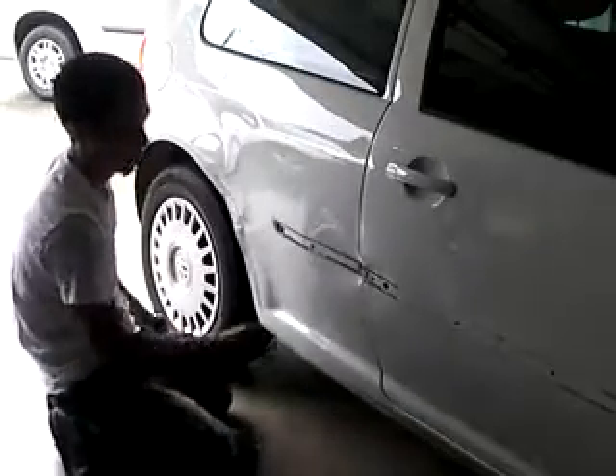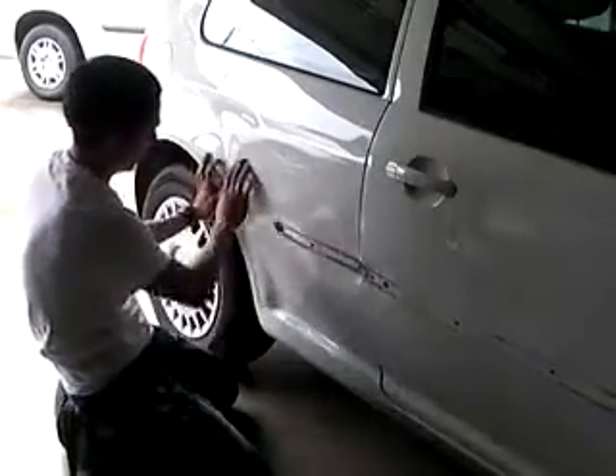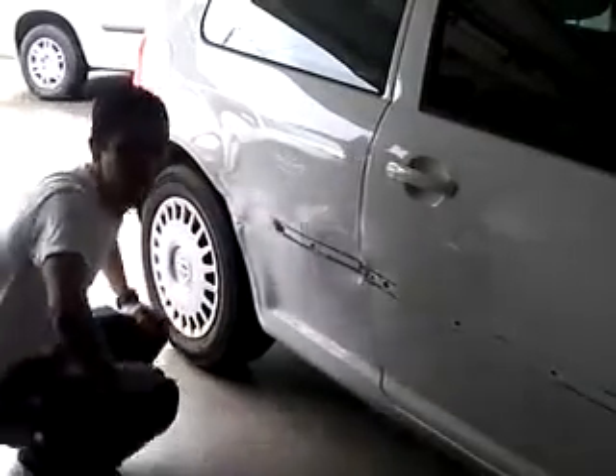So I'm going to show you how I do this. First we're going to grind a couple of spots to the metal, in all the low areas, so I can weld some welding pins in here and pull them out. So I'm going to show you how that's done.